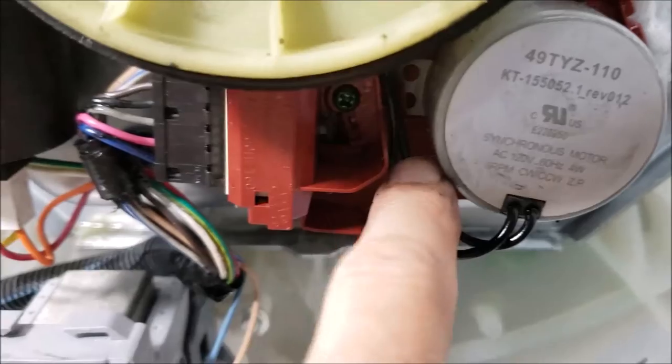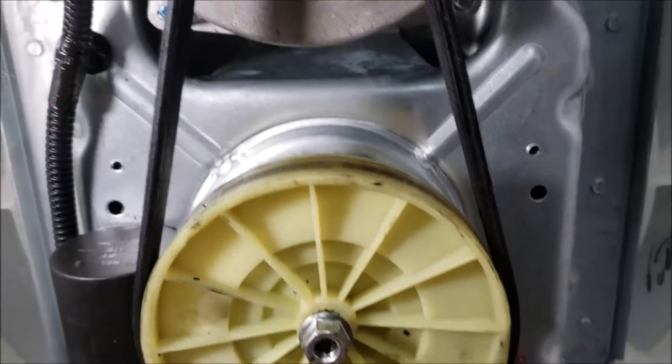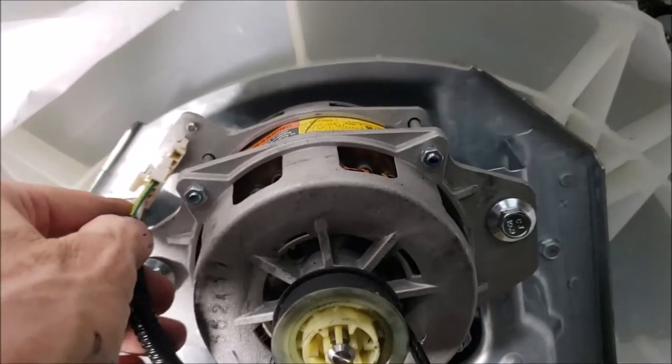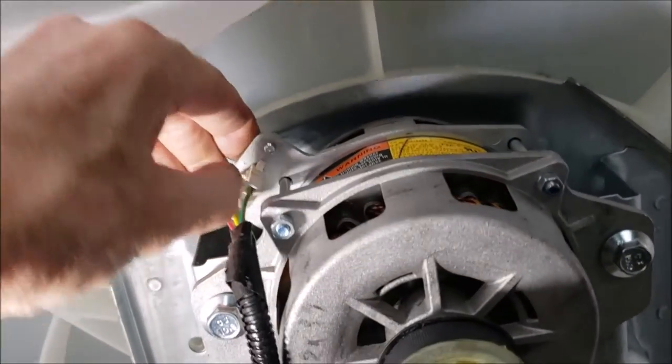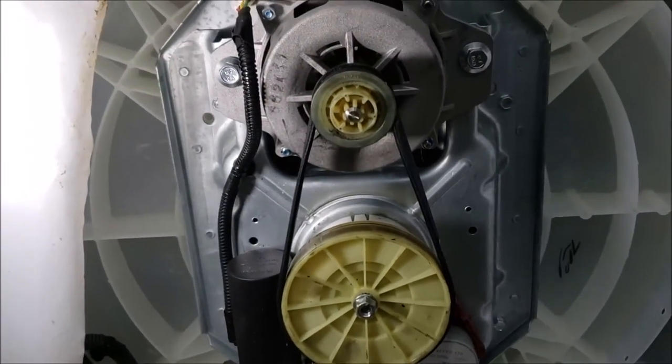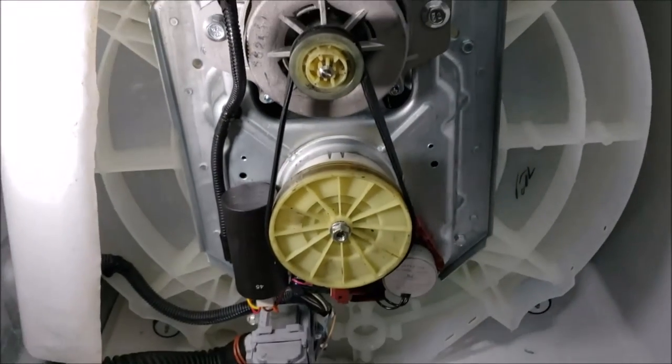Just reverse as you took it apart. Here are the two Phillips screws I just installed. Stood the pulley on, just got to tighten up this nut and those two bolts, snap my connector on here, and we'll be able to turn this thing right-side up, turn it on, and get to doing some washing.